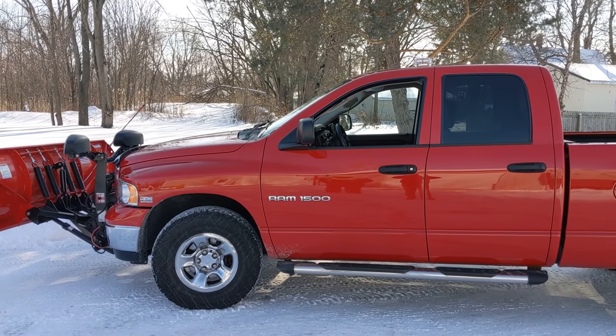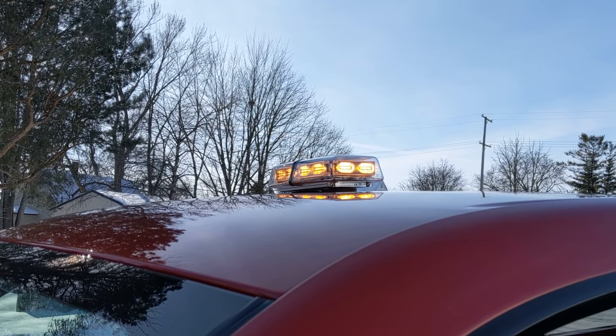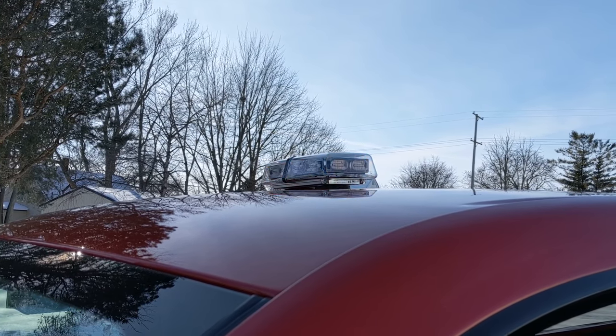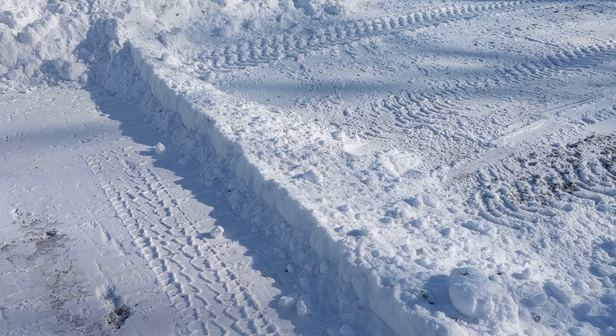The heavier the plow, the more wear and tear on the front of your truck. Most states require that you have a flashing beacon light on top of your truck for safety. Make sure you run it, day or night, and remember to turn it off when you're driving down the road. You see this snow here that spilled off the right side of the plow because the plow is angled to the right — this is called a snow windrow.